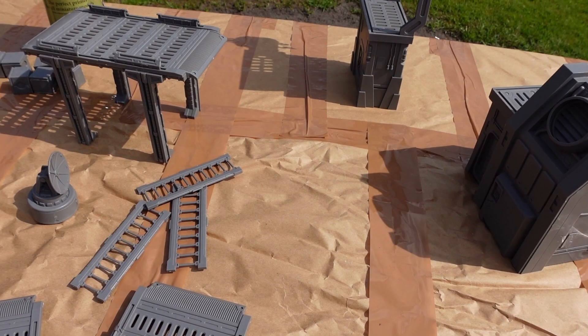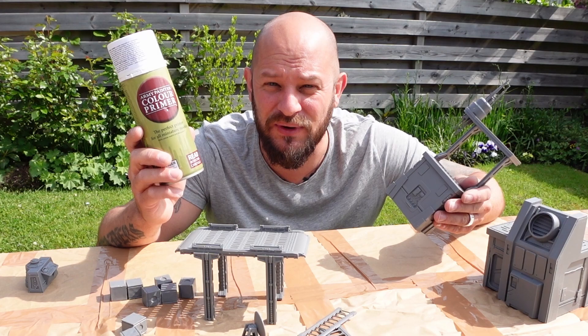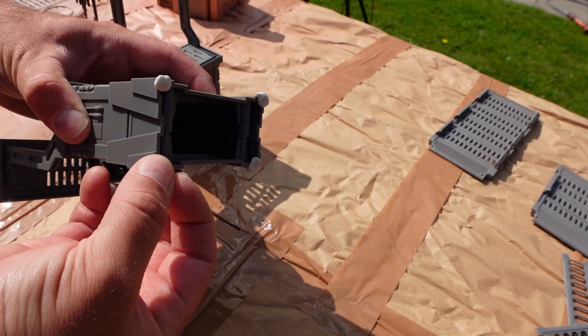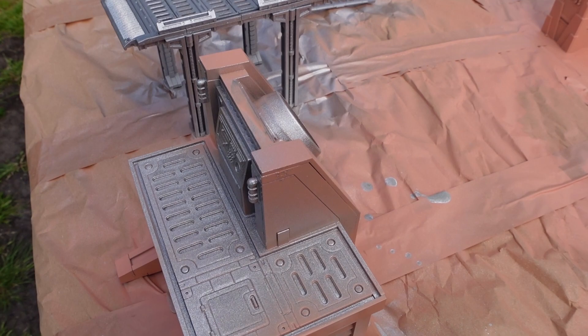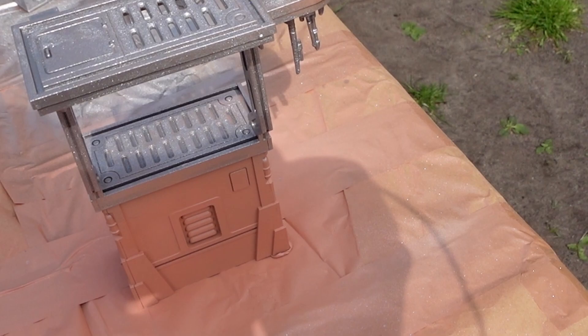I've mounted together all the buildings and miniatures and I'm getting ready to prime them. I'm going to prime them with Army Painter Barbarian Skin. I didn't really have the shade the buildings show on the pictures so I'll try to fix the shade afterwards. On the steel constructions I'm going to spray them with metallic spray right away because it just makes sense and will save time. Now I've primed the buildings and already spray-painted some pieces with metallic paint so those parts are already the color I want.